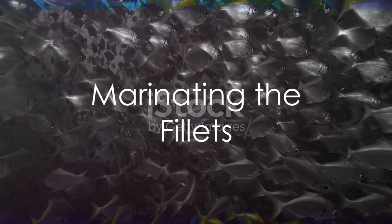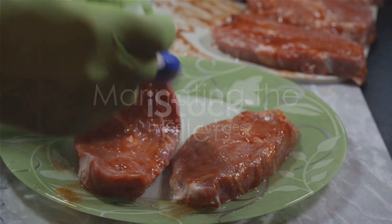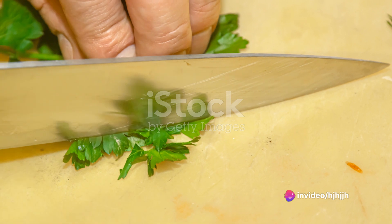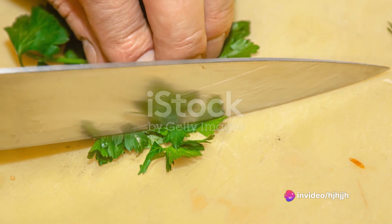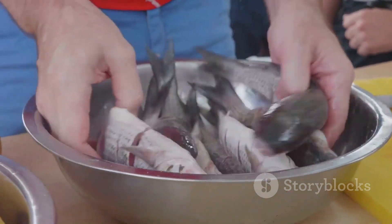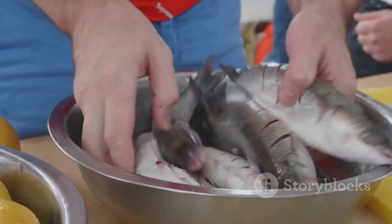Next, it's time to marinate. Wahoo has a mild flavor, making it a perfect canvas for a variety of marinades. A simple mixture of olive oil, lemon juice, garlic, and herbs will do the trick. Coat the fillets in the marinade and let them sit for about 20 minutes to soak up all those flavors.